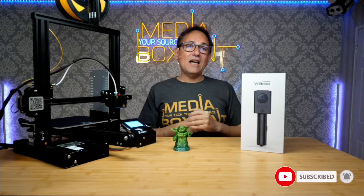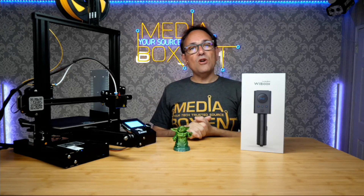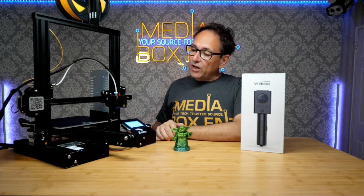Before that, you need to subscribe right now to Media Box Ent and hit the notification bell, so we can let you know next time we release another cool printer project in chocolate version to help you with your next project. So let's go and take some things apart — let's begin the transformation!